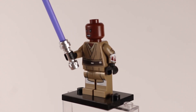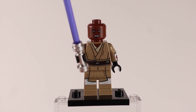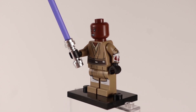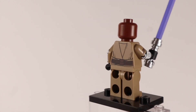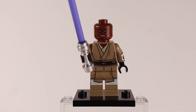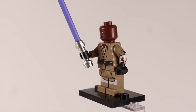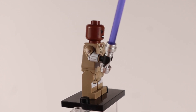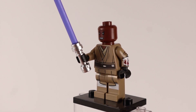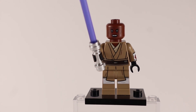Next up is Mace Windu, a pretty contentious figure causing debate in the LEGO Star Wars world. This is one of the best Mace Windu figures we've ever seen, with amazing arm detail, back detail, different arm printing on both sides, and leg printing. He's very similar to the one in the UCS Republic Gunship set, which is why some people are upset — this $40 set's figure actually has more detail than the more expensive one. Still, it's an amazing figure worth getting.